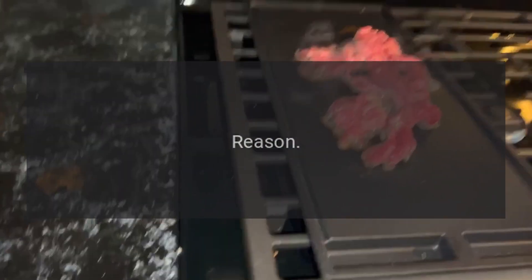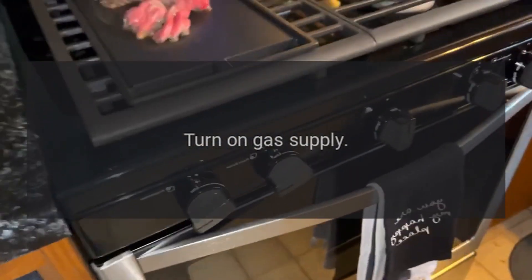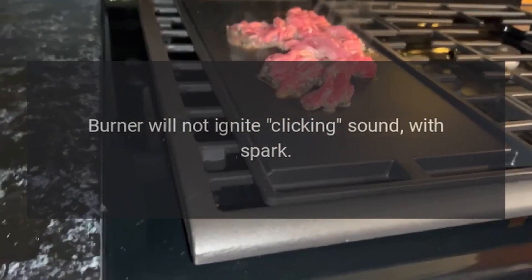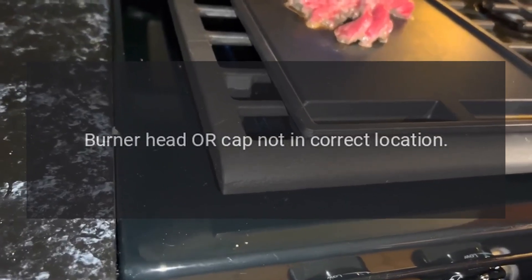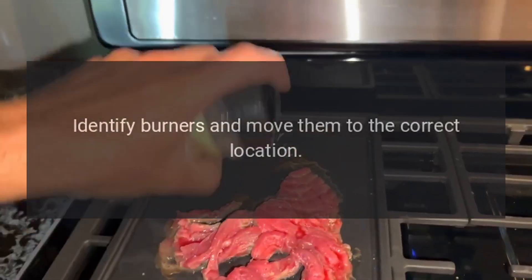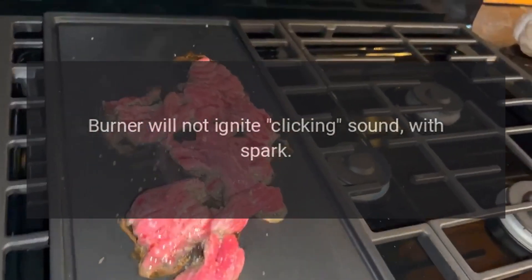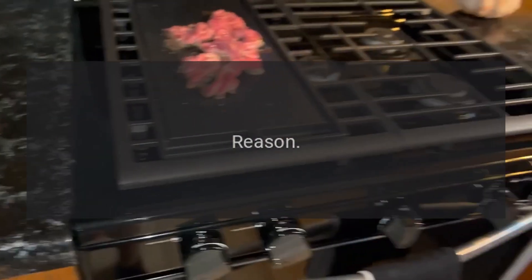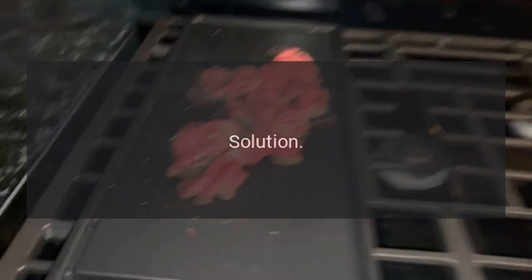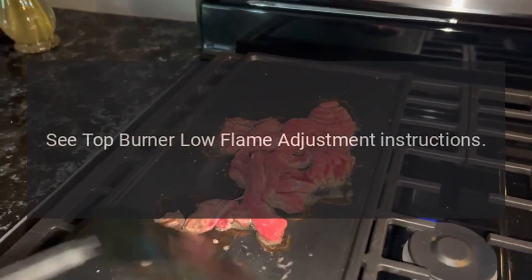Problem: burner will not ignite, clicking sound with spark. Reason: gas not turned on. Solution: turn on gas supply. Reason: burner head or cap not in correct location. Solution: identify burners and move them to the correct location. Problem: burner will not ignite, clicking sound with spark.